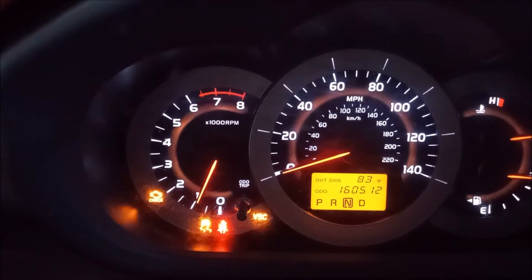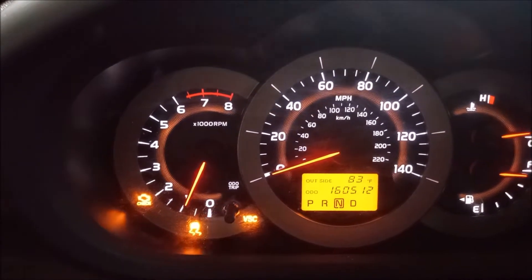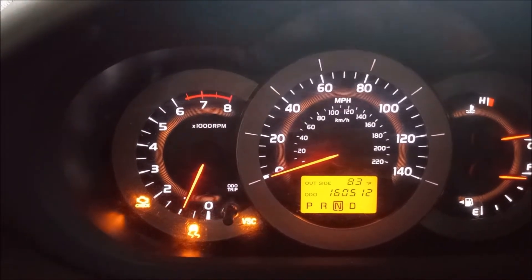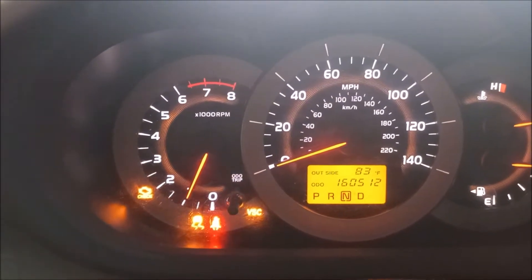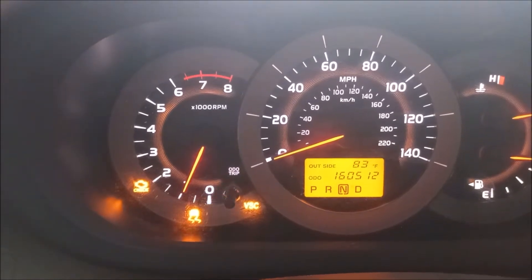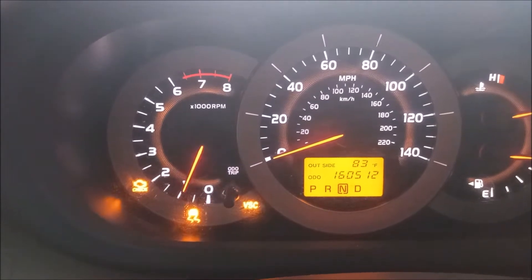With the engine running, this car shows the check engine light, the vehicle stability control light, and the traction control light. On many Toyotas, the stability control and traction control lights come on together with the check engine light, so that's nothing to worry about.